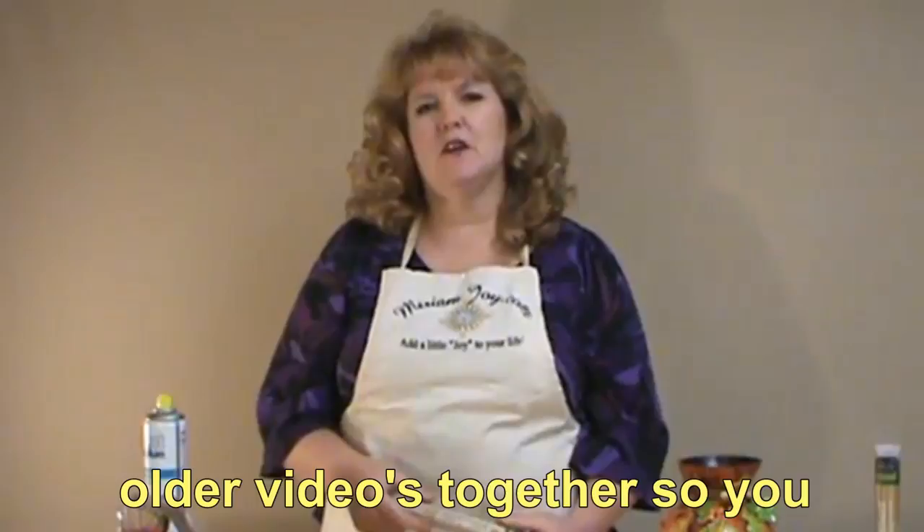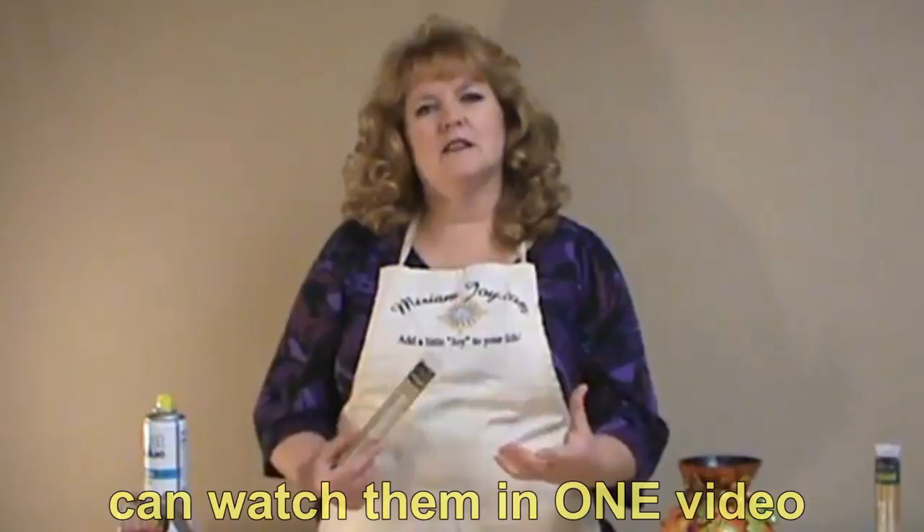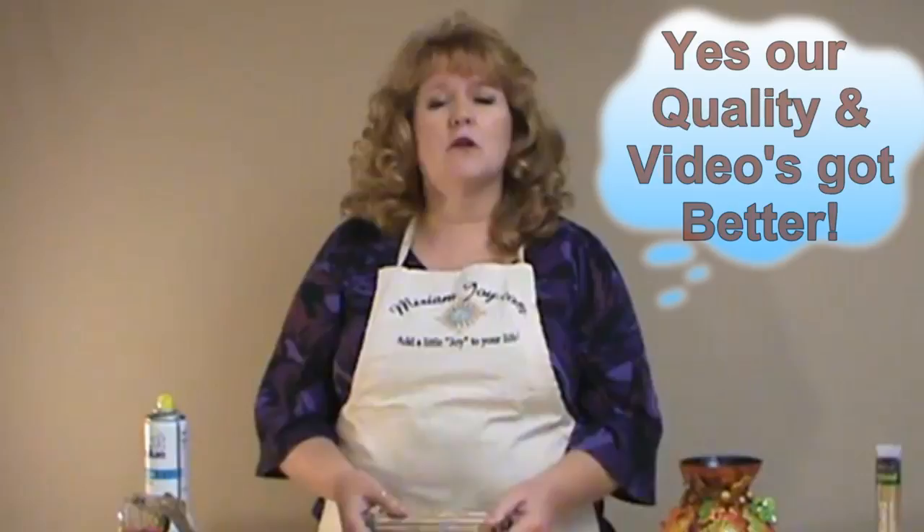Hello, my name is Miriam Joy. Most of you know my husband and I, Bud. We would like to thank you today for joining us. This is going to be a training video that we're putting together for you, so bear with us. The most important thing is we want to teach you a technique, and we hope to have these available for you at no charge, with more to come in the future. So thank you for joining us today.